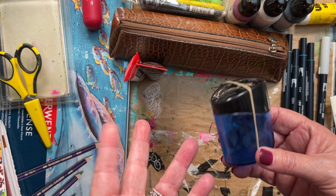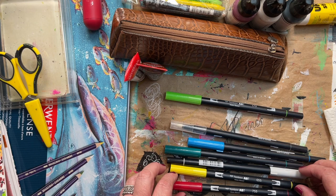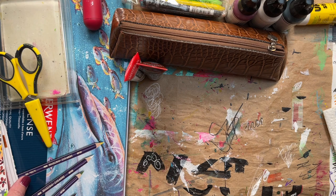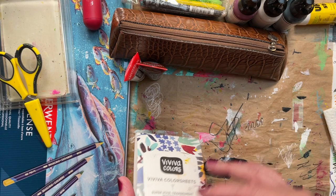Let's talk pens. I have these Tombow pens, which are water-based so they're water-soluble. I like the gray one because if you need to make shadows for something — I just picked out random colors. They're multi-purpose, like using a watercolor if you want to add water to them. When traveling I look for multi-purpose things if I can find them. I'm also bringing my Viva color sheets because this is a great way to travel with watercolors, and I love these.